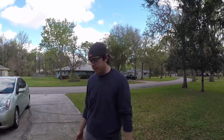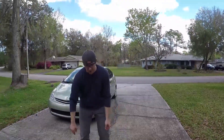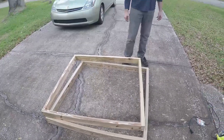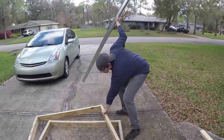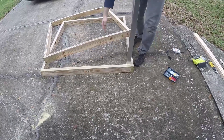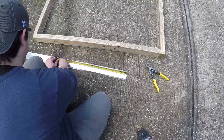I finished putting together both of the frames — one's going to be on the bottom and one on the top. I stacked them on top of each other to make sure they're pretty much the same size; they don't have to be exact. Now what I'm going to do is cut the metal flashing to size and stick it in these four corners as support. I'm going to take the corrugated metal, screw it into there, and that's what's going to hold it in place.